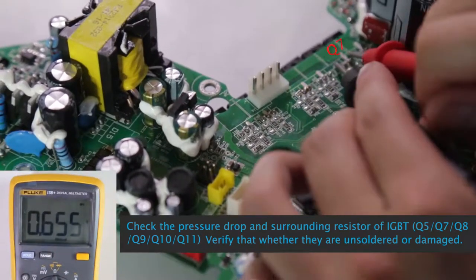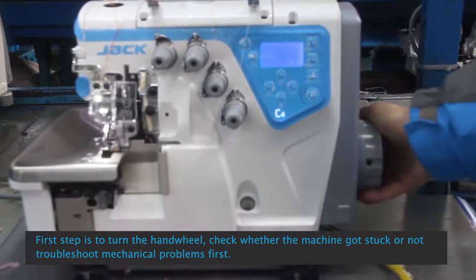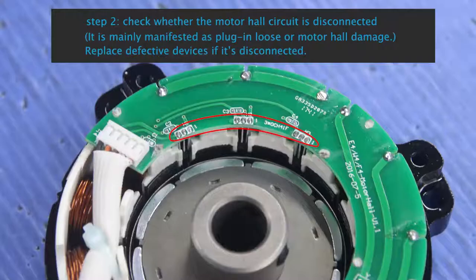Verify whether they are unsoldered or damaged. C4 Control Box E01 Motor Stalling: First step is to turn the handwheel, check whether the machine got stuck or not. Troubleshoot mechanical problems first.